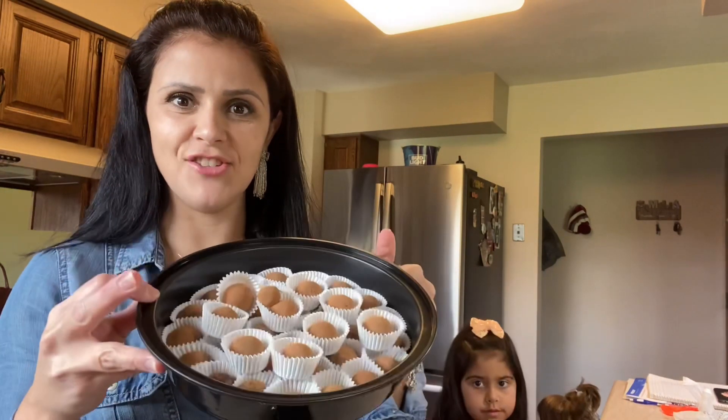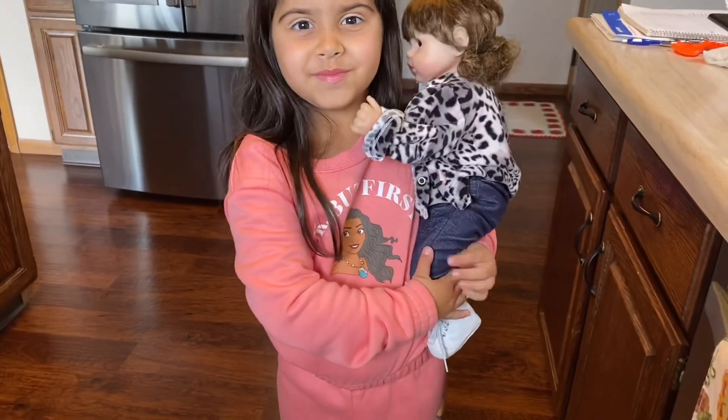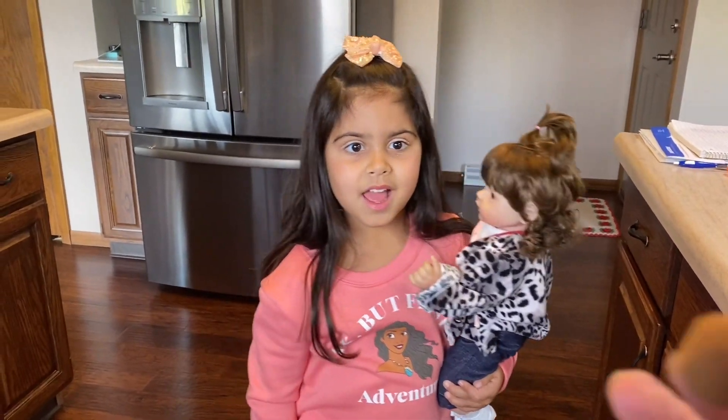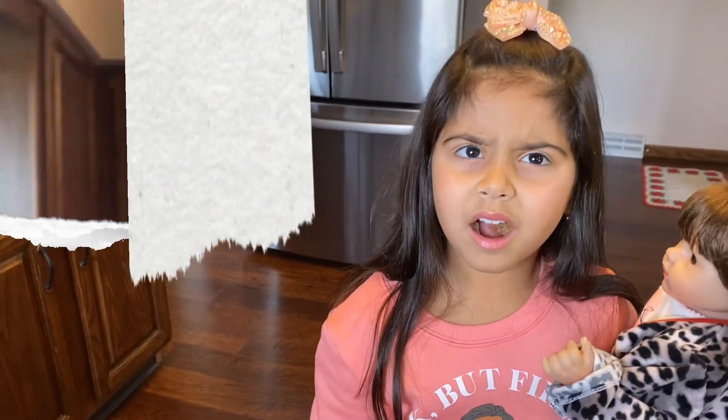A Sossô vai experimentar pra ver o que ela acha. Mas eu espero que vocês tenham gostado da receitinha do brigadeiro de café. Agora dá pra ver o seu lookito. Vou te dar um na boca, porque como ele é de cacau... Literalmente, a Sossô não gostou. Porque é um brigadeiro, pra falar a verdade, mas pra adultos.